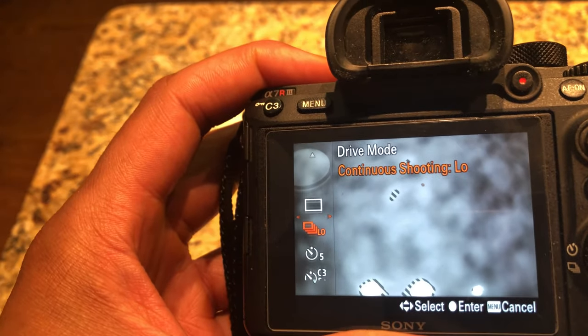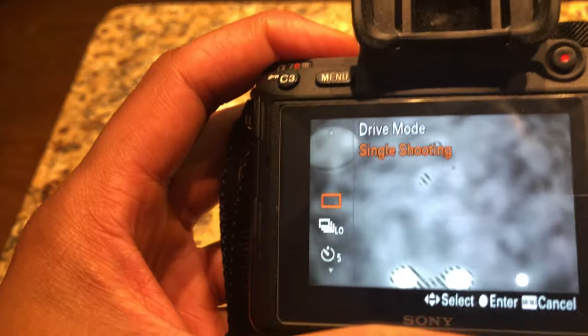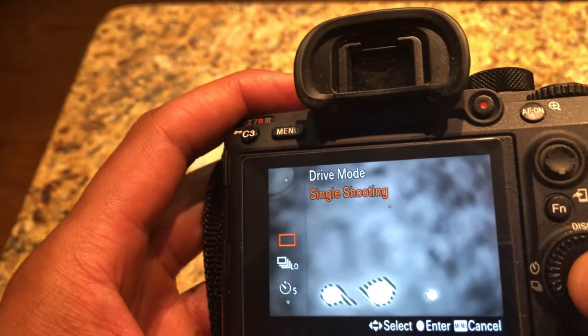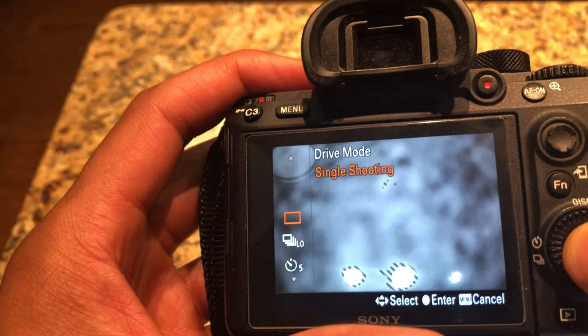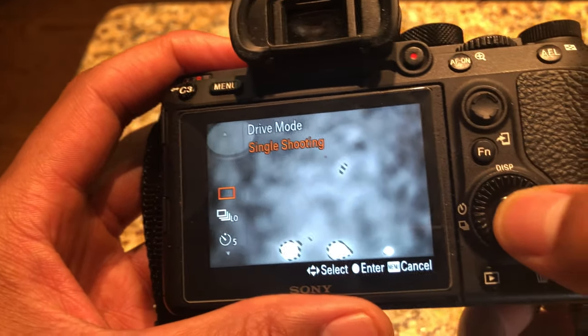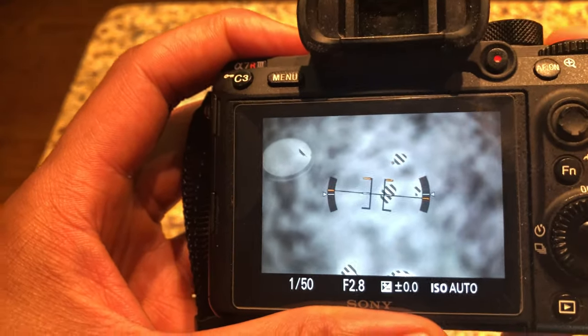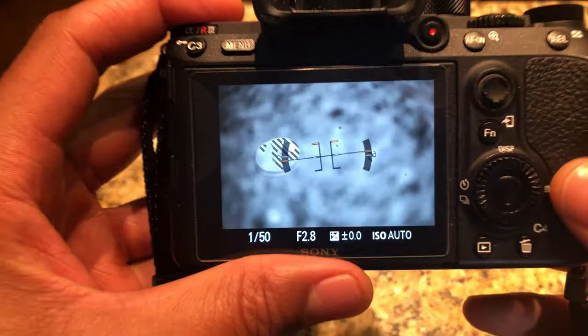I want to change it to single shooting, which is what I normally shoot with because I don't shoot a lot of sports or anything high speed. I change it back to single shooting, press the center button, and it'll just take one shot per click of the shutter button. Let me know if you have any questions — thanks a lot for watching.